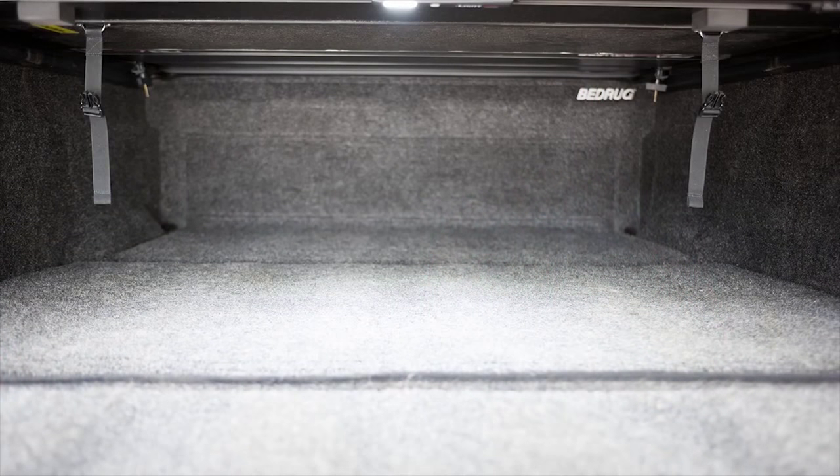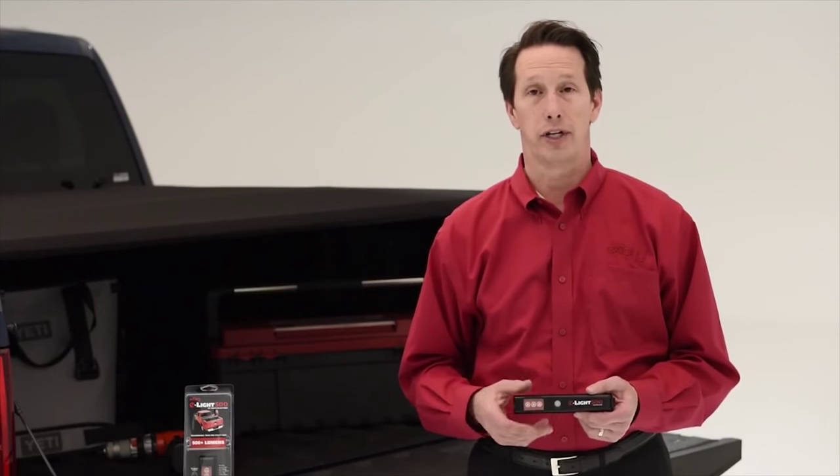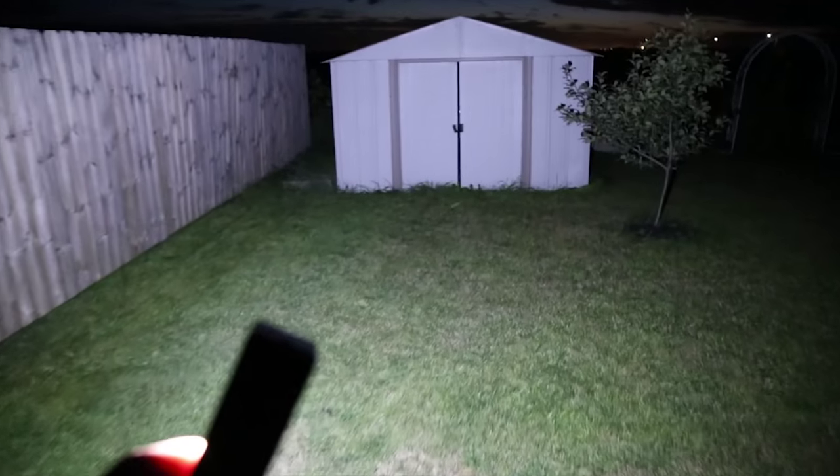The E-Lite 500 finally solves the problem of fully illuminating your entire truck bed with ease. It includes three micro LEDs for an intense output of over 500 lumens in the bright mode. There's also a medium and a low mode for whatever your needs may be.